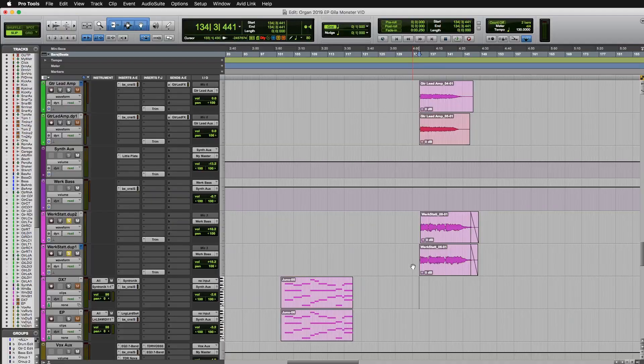Let me play you that with just the synth soloed. Here we double track the synth, hard panned left and right, kind of like you would a rhythm guitar.